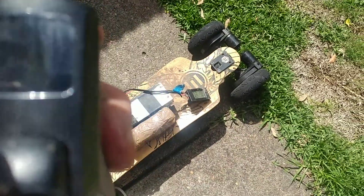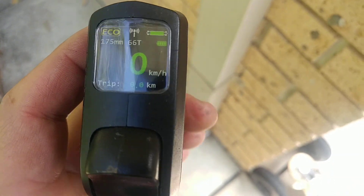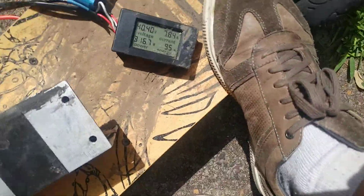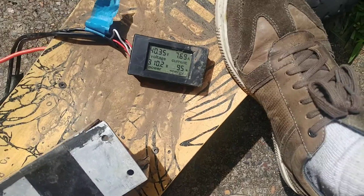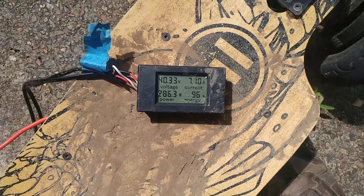Let's just do this a bit quicker. It's hard to see in the light. So it's 5, 8 — 8 amps. That's pretty much the peak it'll draw in eco mode, about 8 amps.